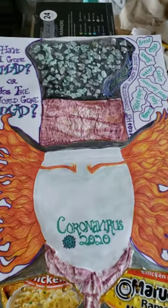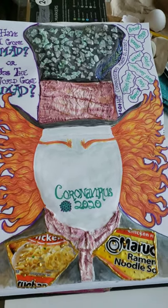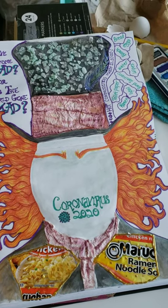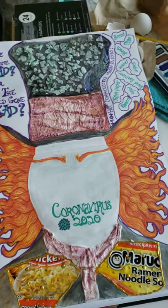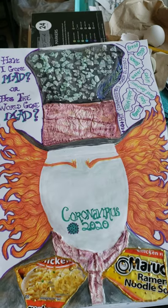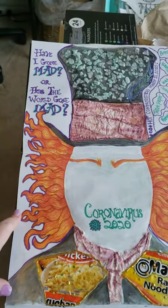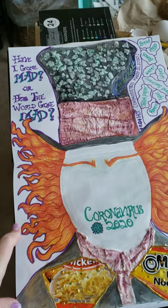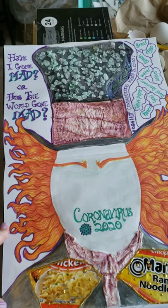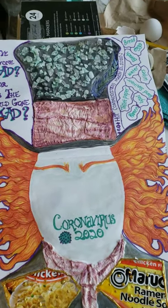I chose to use my sketchbook since I have it here. We ordered pizza the other day and on the pizza box it said 'feel the madness,' and the madness kind of popped in my head. When I think of madness, I think of the Mad Hatter. So I chose to do the Mad Hatter and I wanted to incorporate things that are impossible to find in stores, because I feel like — am I the crazy one or has the world gone crazy with hoarding all this stuff?